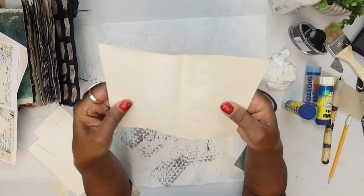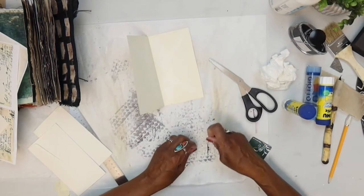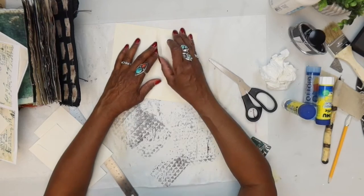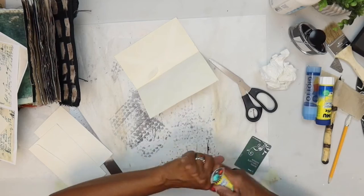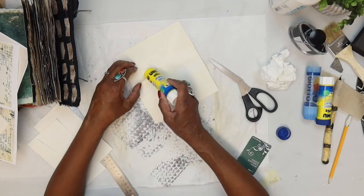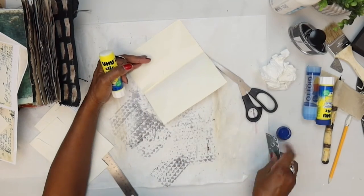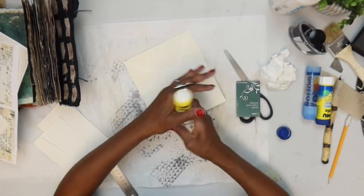That'll open it up and give us our first little folio. It doesn't have to be glued down really well because we're going to glue the pocket on top of it, but you can always just put a little extra glue on that flap.